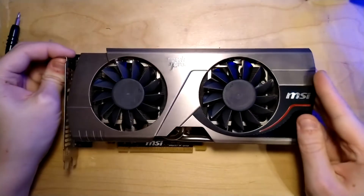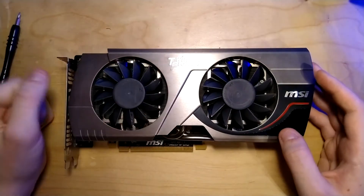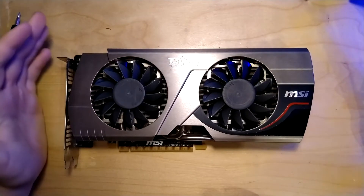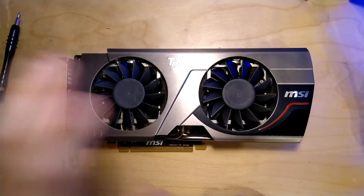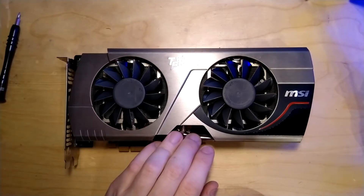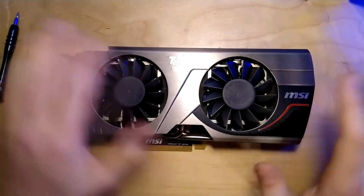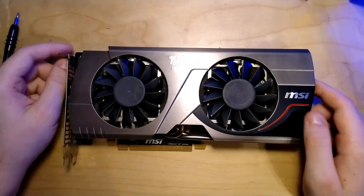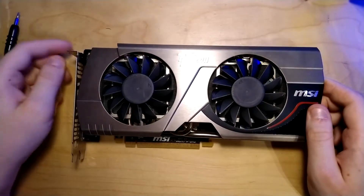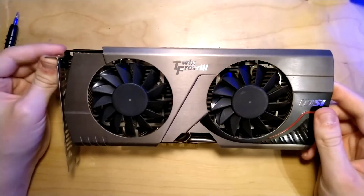What I'm going to do today is a teardown and then a short overview of the PCB. I'm not going to make a full PCB review because I don't know exactly which components are on here, and there are also other plans with this card. But now let's get into the teardown part.